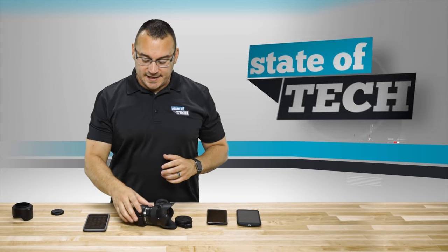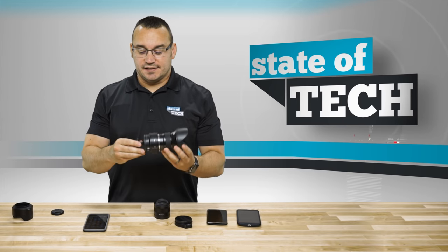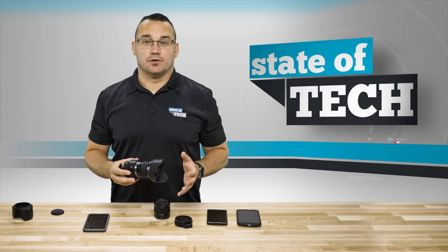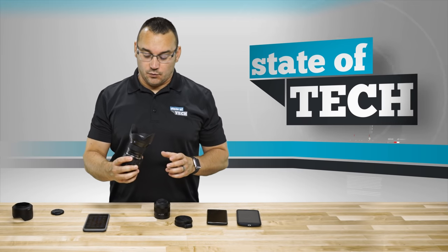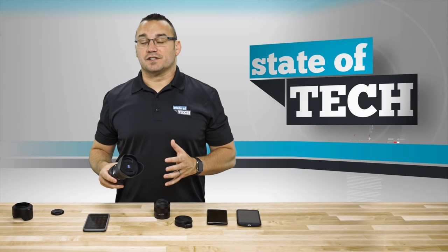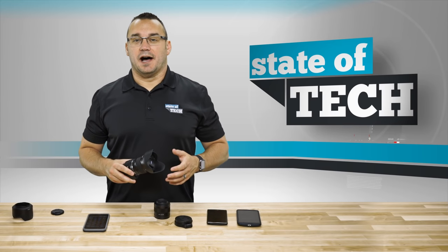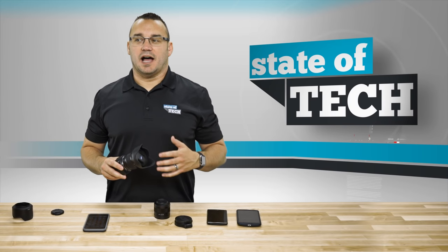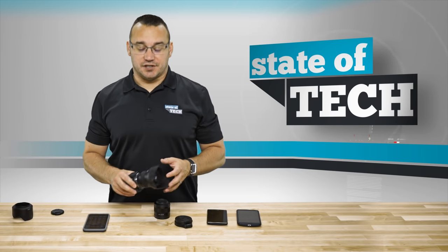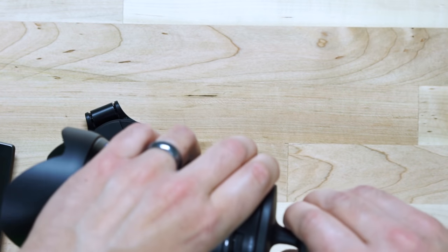Hey, what's up, it's Jared with Stata Tech and today we're going to take a look at the Sony QX1. This is a smartphone-attachable camera that allows you to take really great photos with your smartphone. It's actually been out for a little while and I've had this device for a little while — I used it a lot when I first got it, then took a break, and now I'm playing with it again because I wanted to take better photos with my smartphone instead of having to carry around a bunch of cameras.